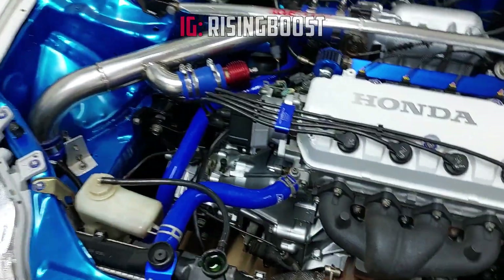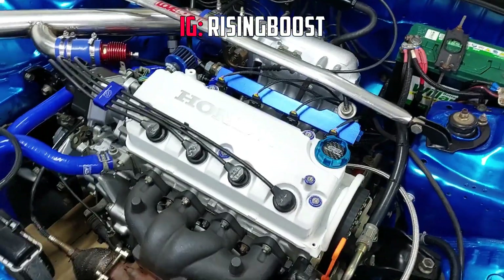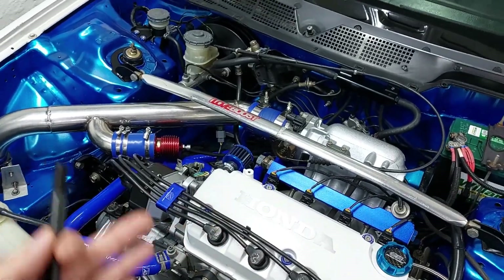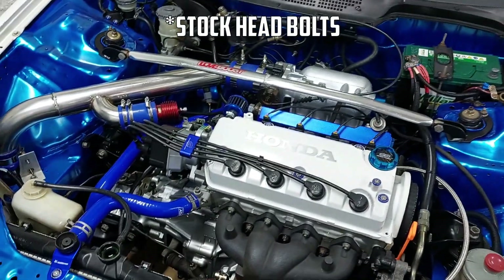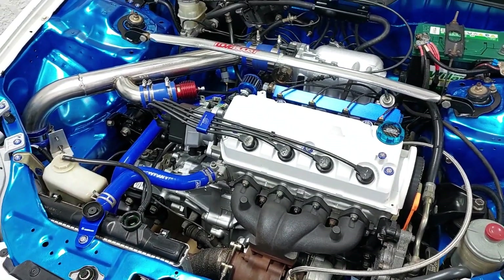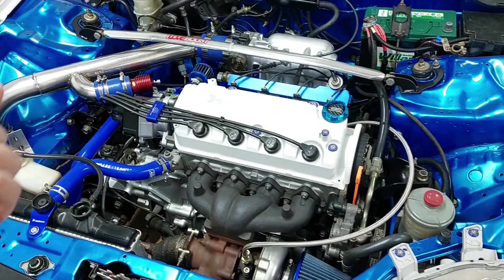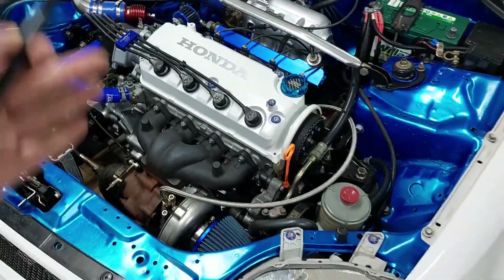We're changing the head gasket again. The reason I changed it the first time was because I was waiting on ARP head studs and they just weren't coming in, so I decided to swap the head gasket with the stock studs back in and see how that worked. It lasted about five trips, but I went to the track twice with this car and abused it quite a bit, and it held up — until I installed a manual boost controller.